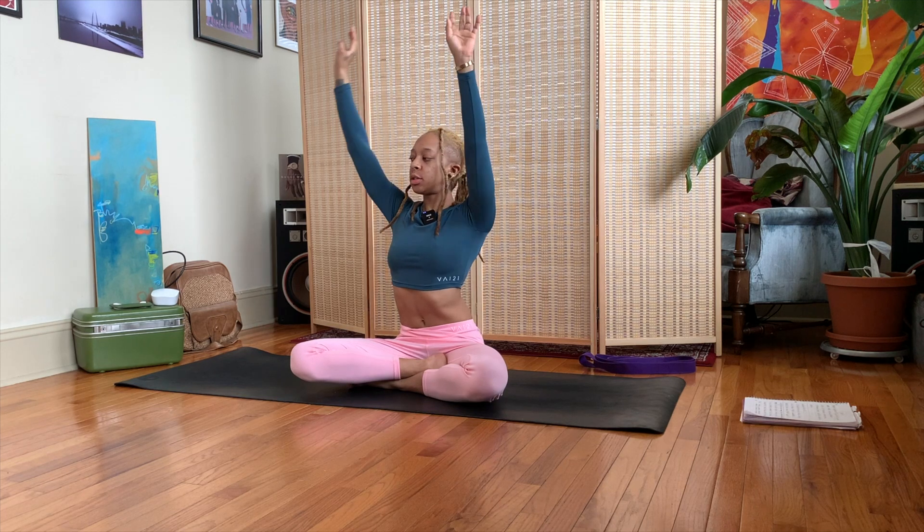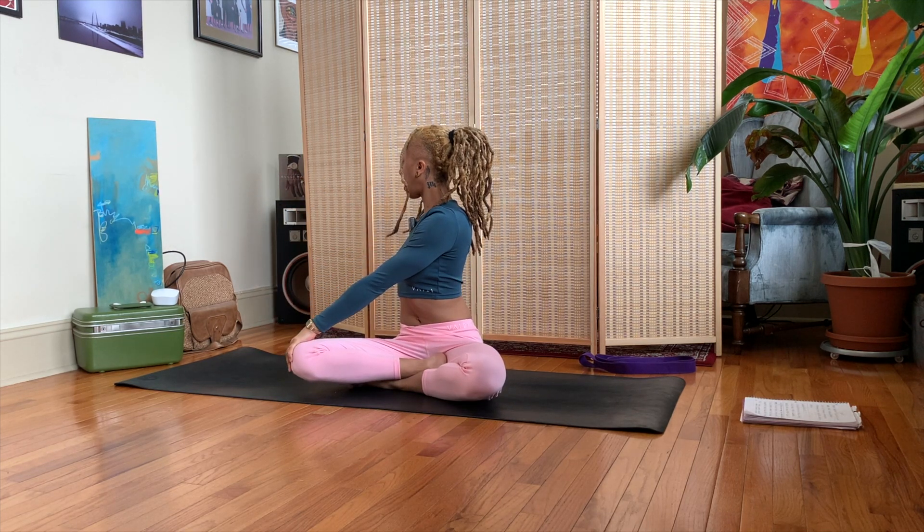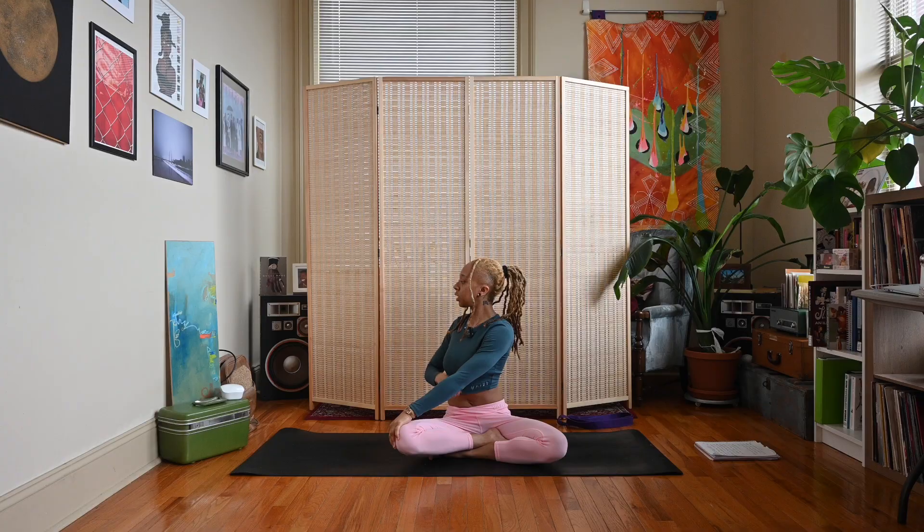Interlace those fingers, press the palms away, sitting nice and tall here, elongating that spine. Exhale, twist to the right side — left hand outside of right knee, right fingertips face the wall behind you. Looking straight ahead or over the back shoulder.